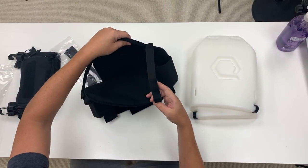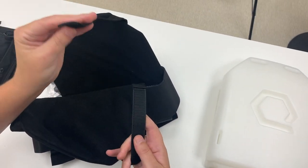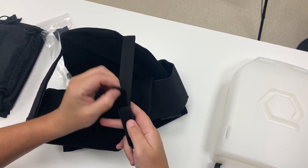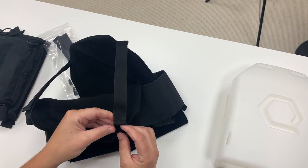The shoulder straps — to adjust those, you'll see these are also velcro. Once I have the vest on I will adjust the length of the shoulder straps accordingly, mark the position, and secure them in place.